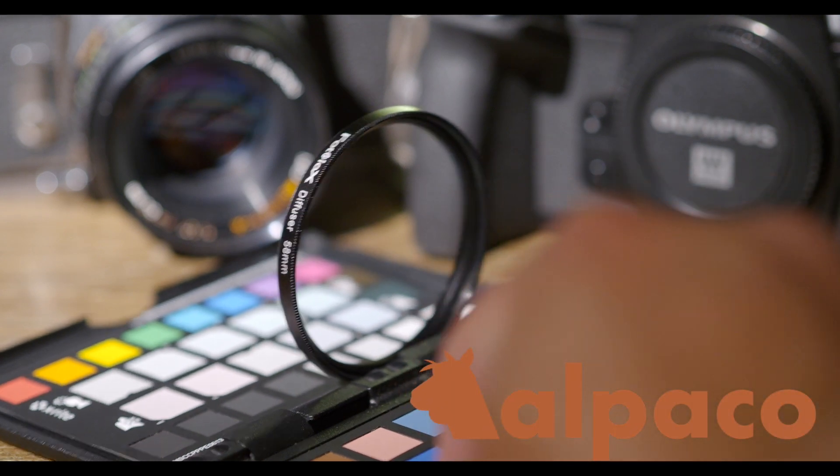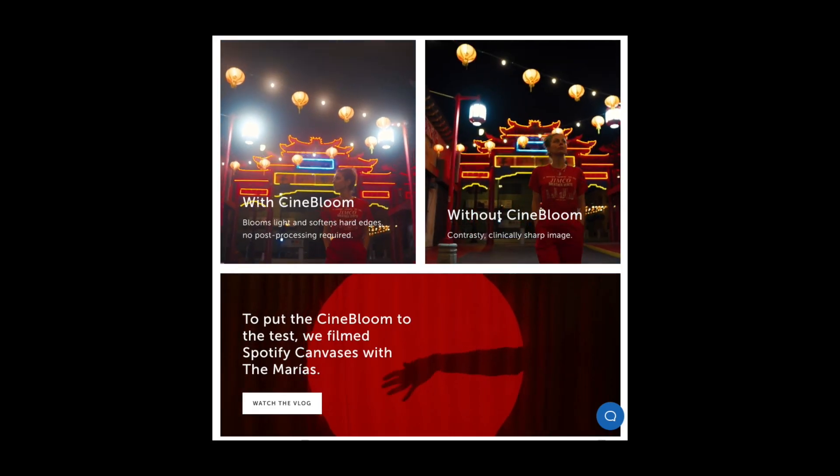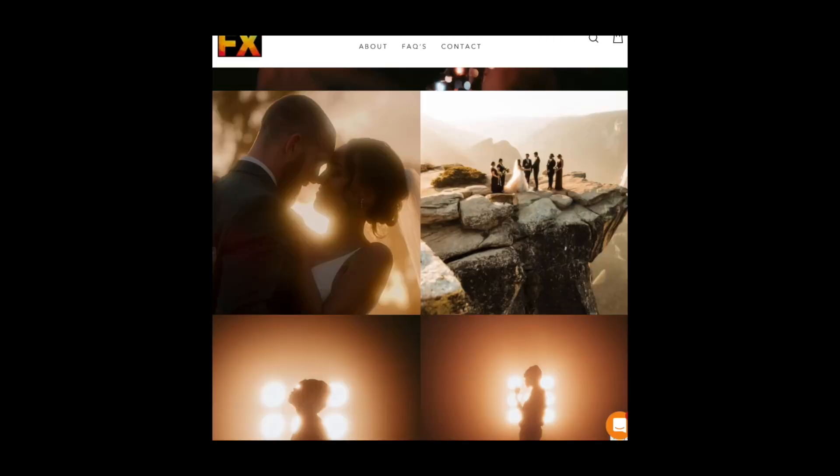Hey everyone, this is Elpaco, and I wanted to show you a cheap alternative to soft diffusion filters like the Moment Cinebloom, Tiffin Pro Mist, and Prism DreamFX filters.